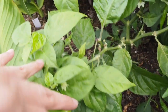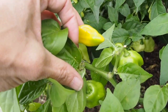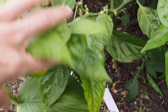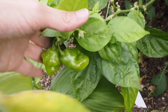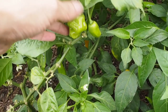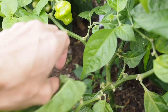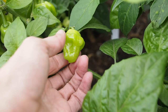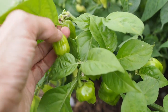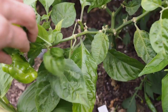Then we've got the Trinidad Perfume here and we've got just one pod here that's starting to ripen up. It hasn't been super productive and hasn't really gotten that tall, but it does have a fair amount of green pods still on it so we should get a few here pretty soon. It's had a few different shaped pods but this one is more like what it's supposed to look like - a pretty tasty one.